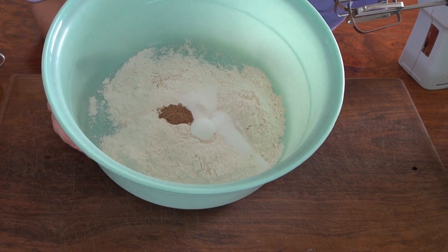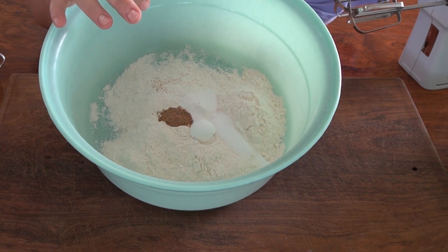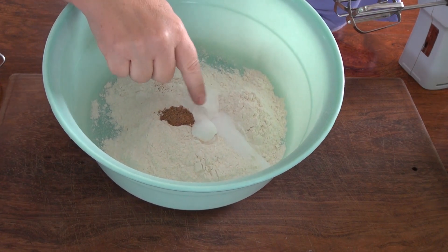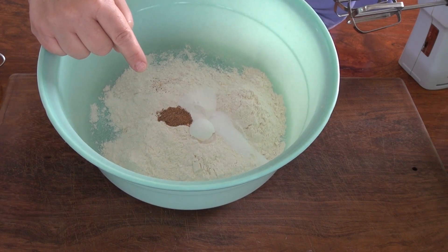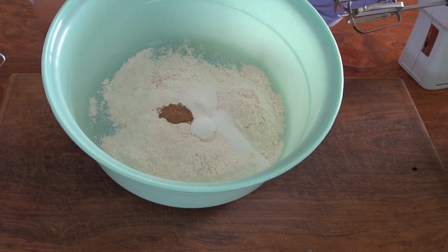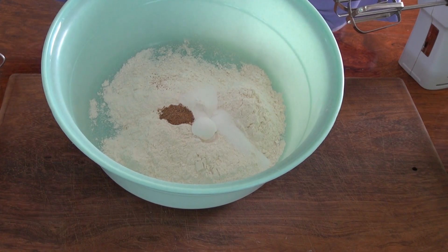For our dry ingredients, we have two cups of flour — that's 256 grams — a teaspoon of baking soda, a teaspoon of baking powder, a teaspoon of salt, and half a teaspoon of nutmeg. That's Simon's big secret for these cookies. Now I'm going to add those processed oats and whisk everything together.